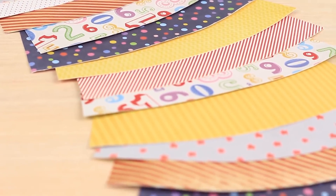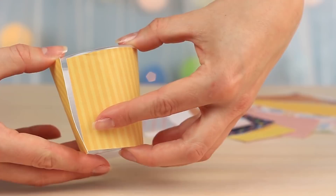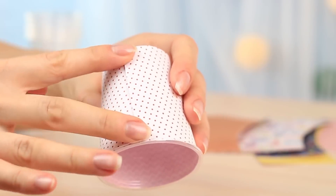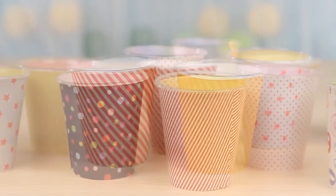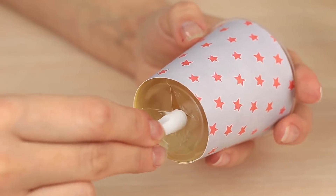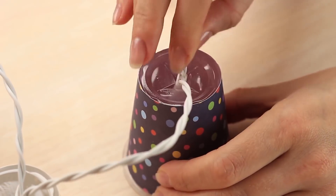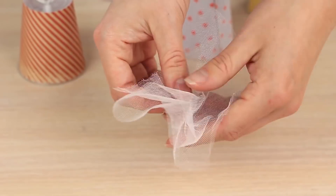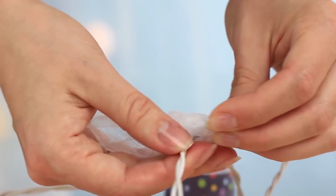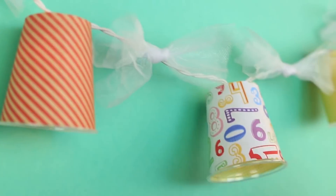Make various shade covers from different scrapbook paper — this color range will perfectly match a nursery design interior. Use white glue to attach the shade covers to the cups. Make an X cut on the bottom of a cup, pass a LED bulb through, and make sure it won't slip out. Repeat for the other cups. Add the finishing touch: take small pieces of tulle and tie bows on the string between the lamps. This gorgeous garland will decorate a kid's room interior or embellish an outdoor party.